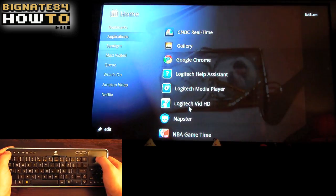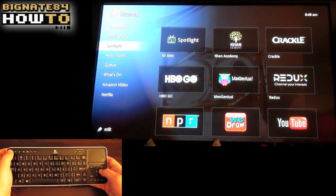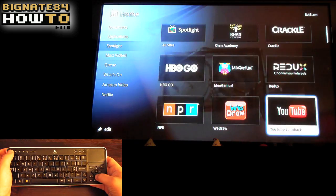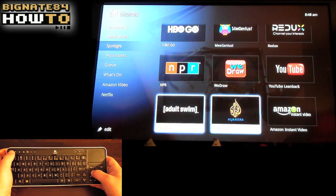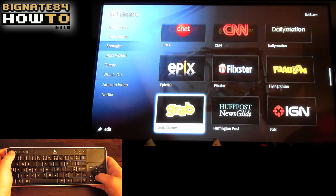Let's go back to the home screen and scroll down to Spotlight. These are all the applications that have been developed for Google TV. My favorites are the NHL app, Crackle, USA Today, CNET, and TuneIn. I wish they had an NFL app—I'm a big Patriots fan.